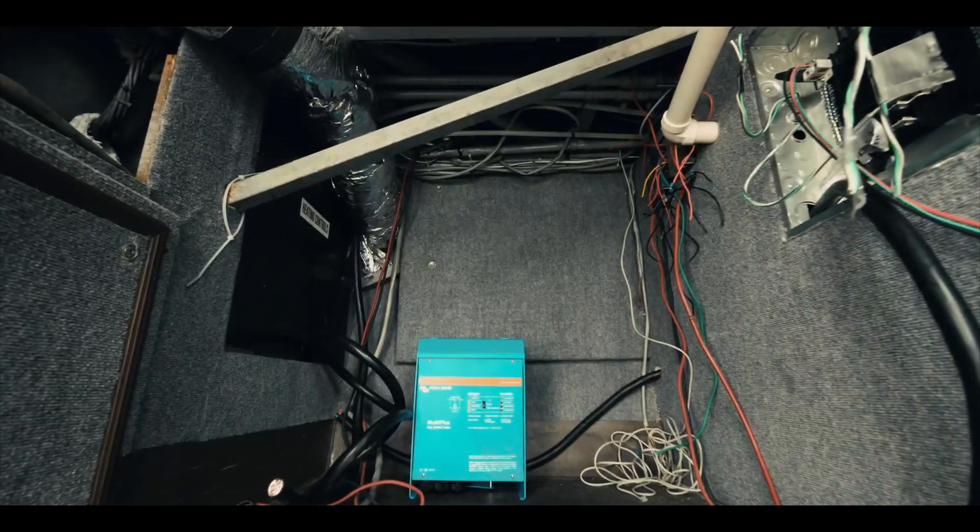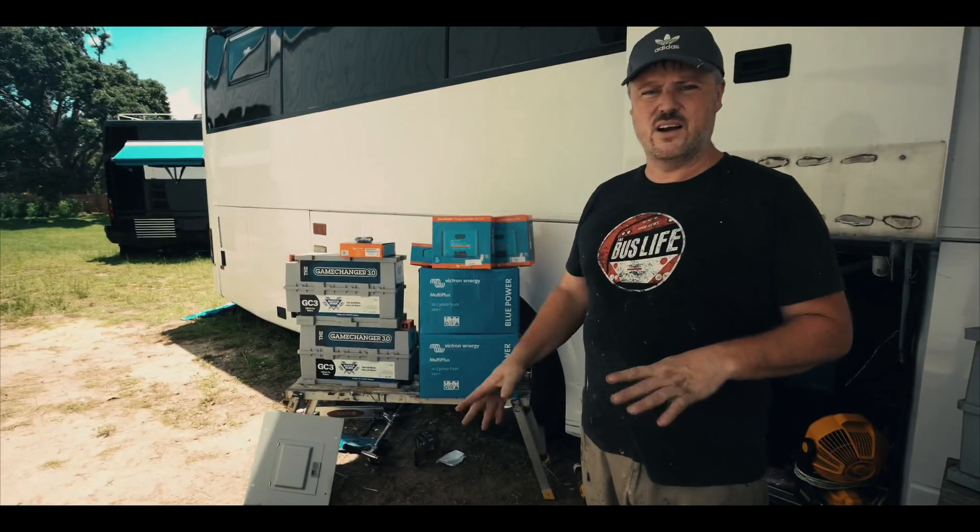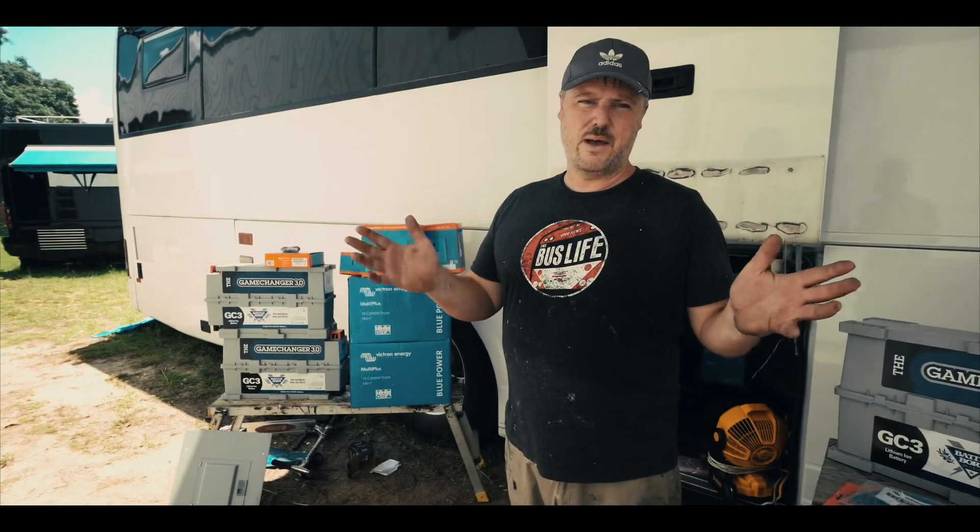The first thing we're going to do is install our inverters. I have a panel in here that I made a little while ago — it's a carpeted panel that we'll be mounting the main things on, probably the inverters and our solar controllers, and see if there's any room left to mount the other items.